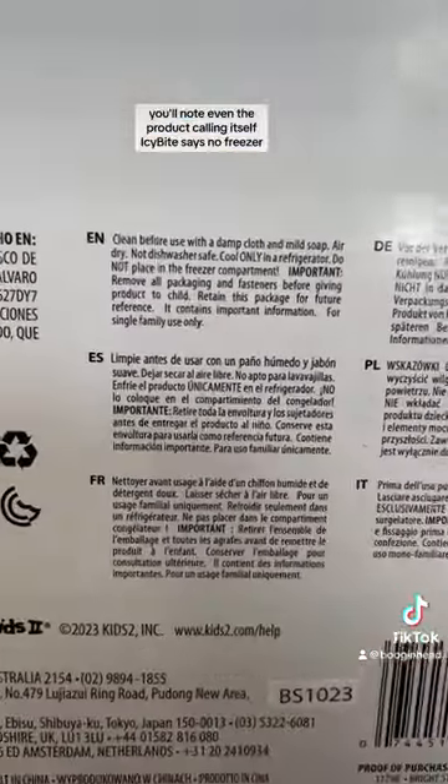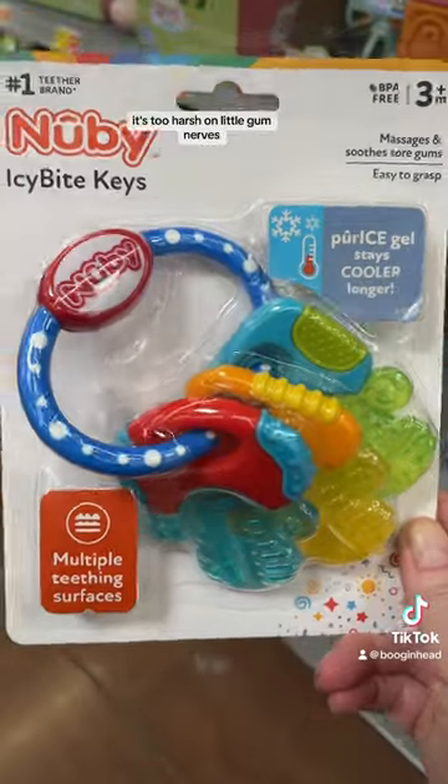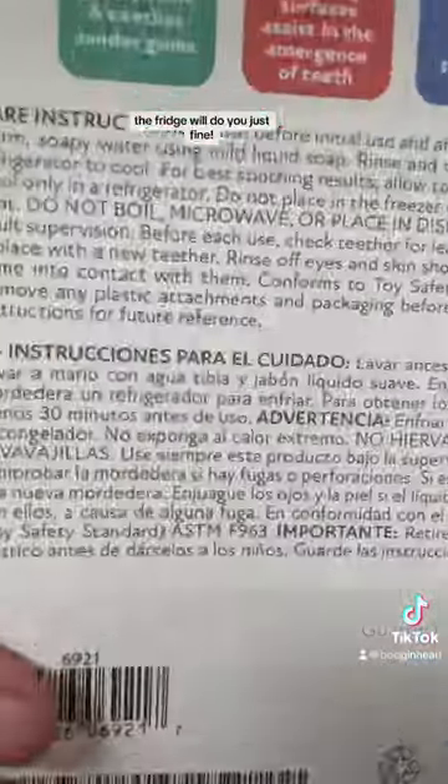You'll note even the product calling itself Icy Bite says no freezer. It's too harsh on little gum nerves. The fridge will do you just fine.